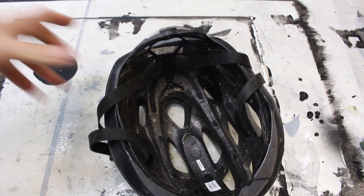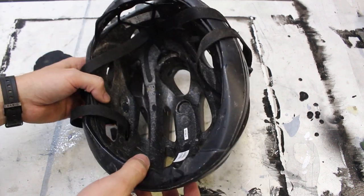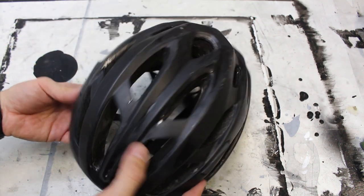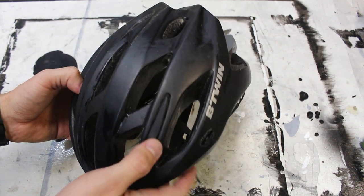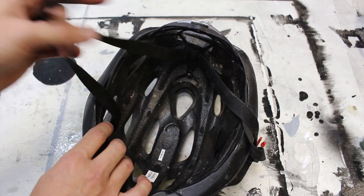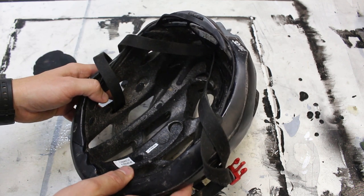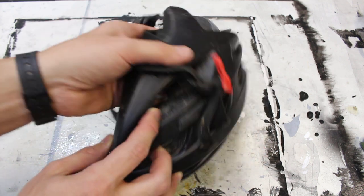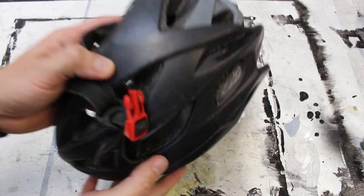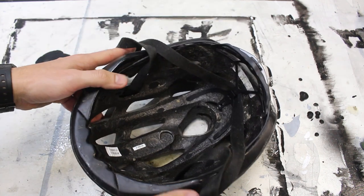By the way, this was actually a really good helmet. I bought this at Decathlon, which is, if you don't know, a sporting goods store in Europe — and I know they're also in India, and actually in the U.S. as well. I don't know if they have a physical store, but there is Decathlon.us. It's a really big sporting goods chain and I really like them in general and I really like this helmet. It always fit me really nice. It's very, very light compared to other helmets. Anyway, we're going to cut it up today.